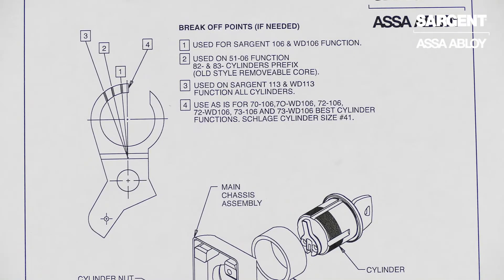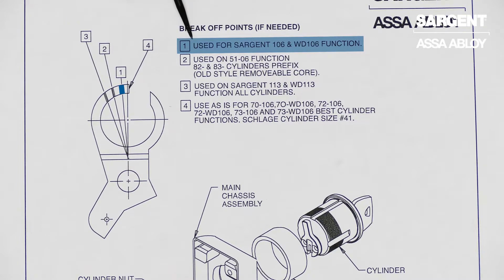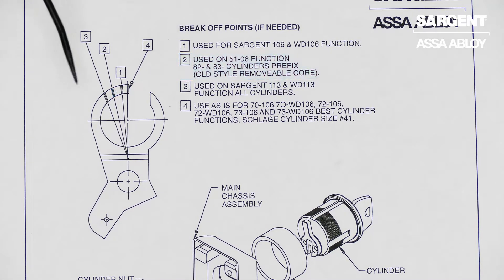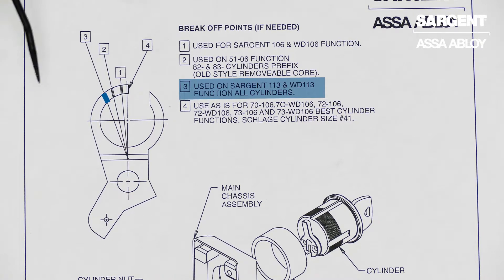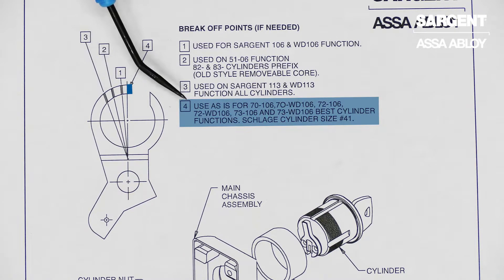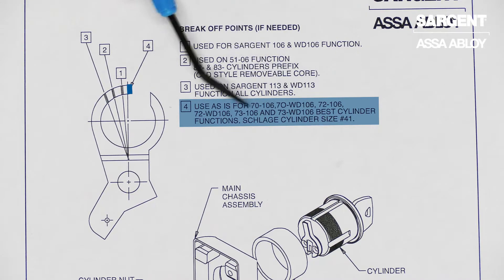Here you'll see a diagram of our locking lever and which function each notch correlates with. Our first notch is used with our 06 functions. Our second notch is used with our 51-06 function, 82- and 83- cylinders. Our third notch is used with our 13 functions. And our fourth notch is used with our 06 function with a small format 70-72- or 73- prefixes.